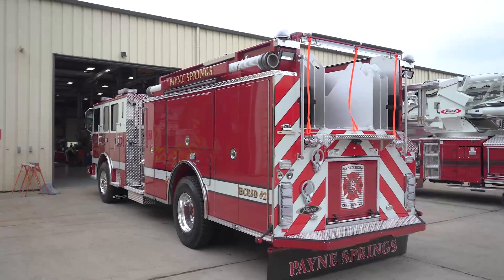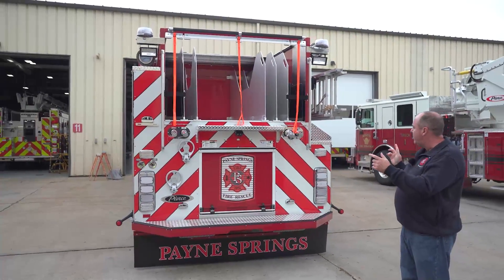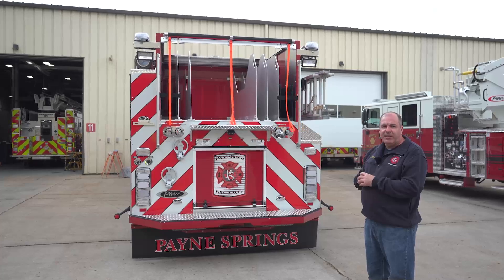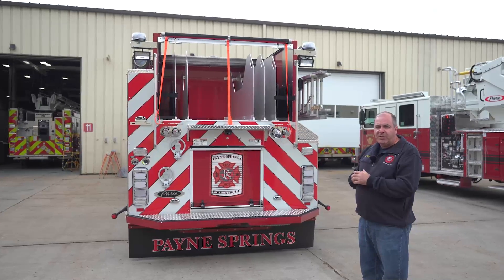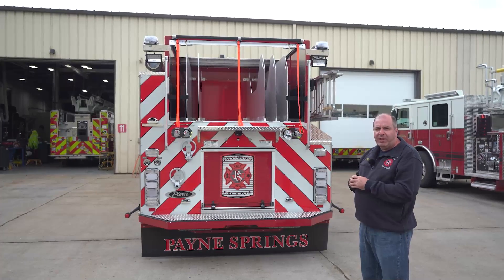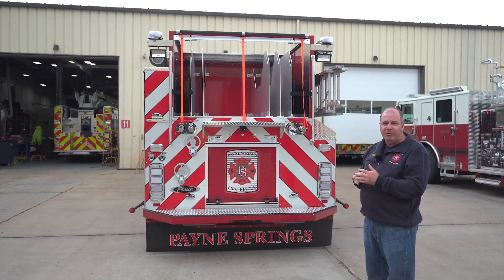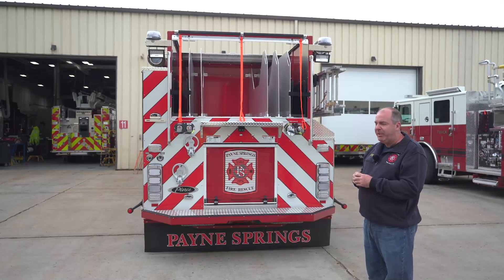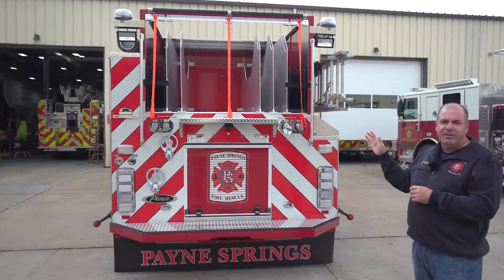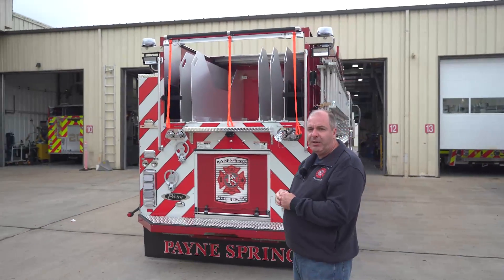As I mentioned earlier, what's new is all of our pre-connects are coming off the rear of the truck. On both sides we're going to have 200 feet of inch-and-three-quarter attack line. We run TrueID along with smoothbore nozzles. We're also going to have a 400-foot section of inch-and-three-quarter, since we live on a lake and have a lot of long offsets from the street for boat dock fires. We're going to carry a thousand feet of five-inch in the center, 300 feet of a dead lay of three-inch in the back, and 200 feet of two-and-a-half TrueID hose as well.